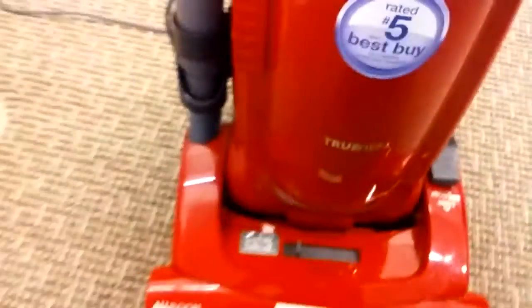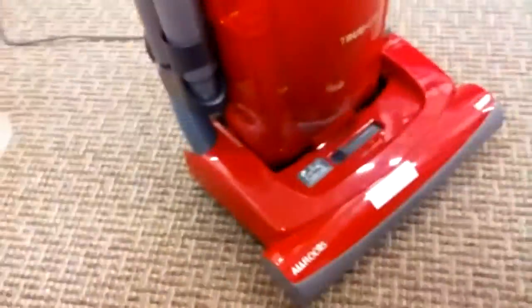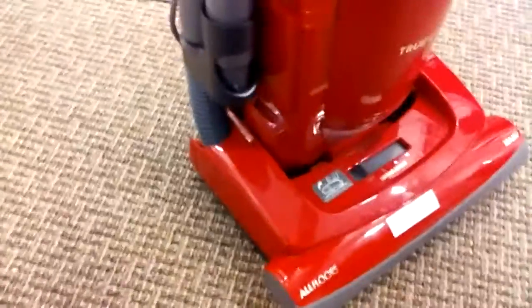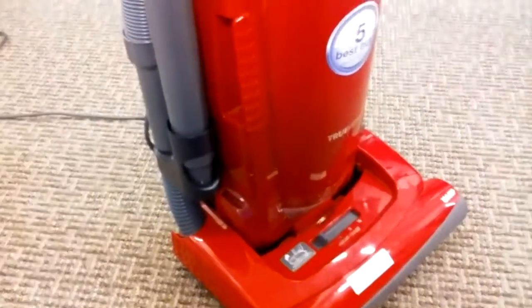Here with another vacuum video. This is the Kenmore Progressive All Floors Upright. It's $159 at your local Sears. It's a very nice vacuum. It's made by Panasonic — it's also sold under the Panasonic name, but at Sears you'd get it for under $10 more.